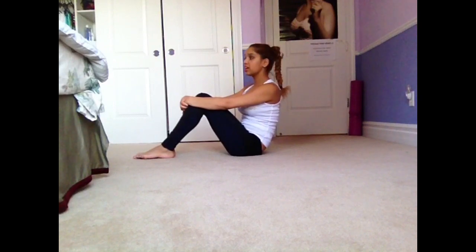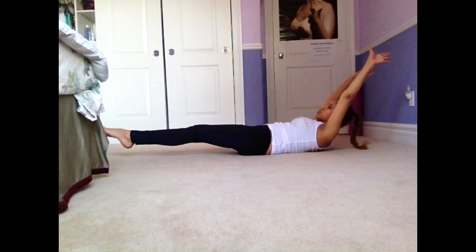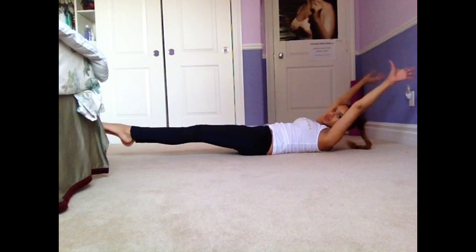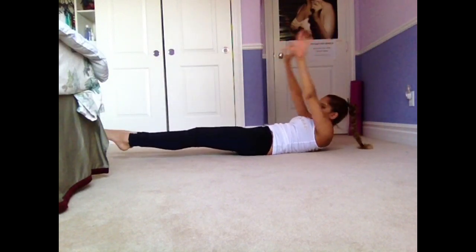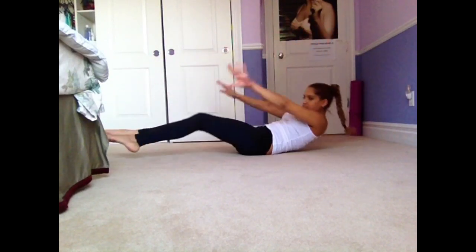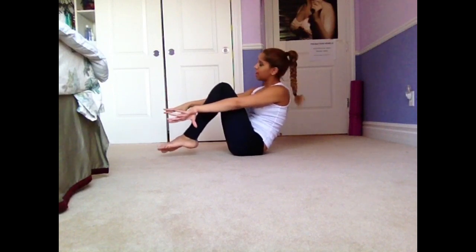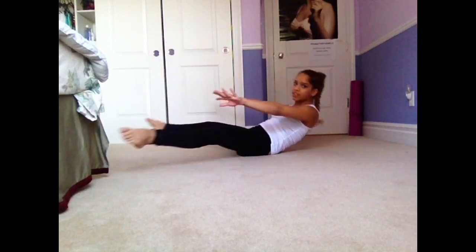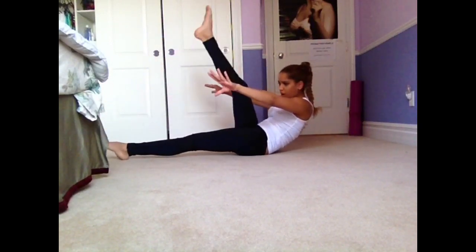The next one is a variation I learned from one of my coaches and it's very intense. It goes: pike, split, split, straddle, and tuck — I would count that as one rep. That's for if you're a little bit more advanced, because it's easy to do this one wrong.